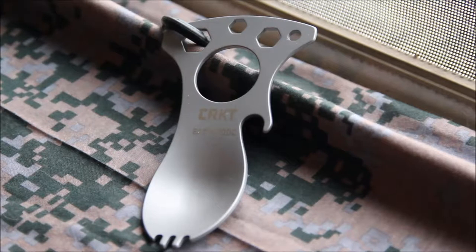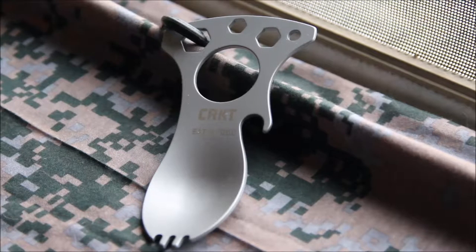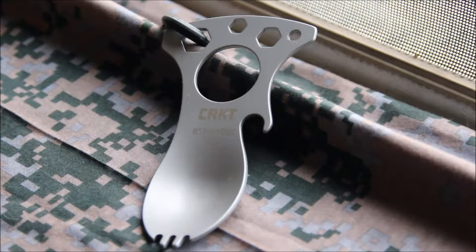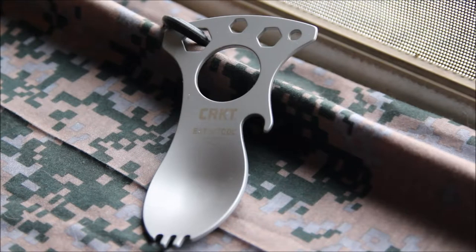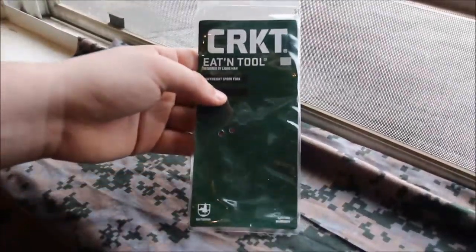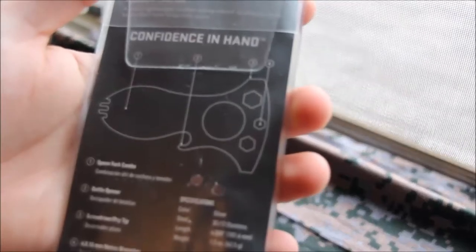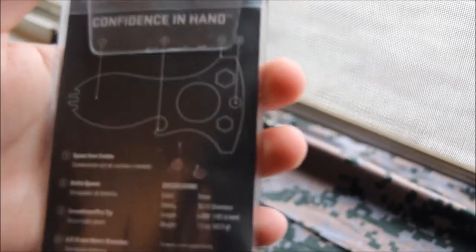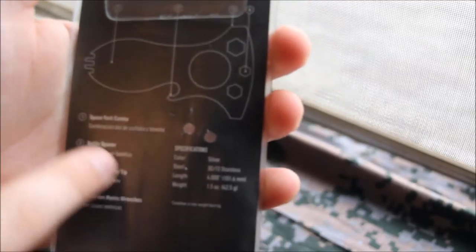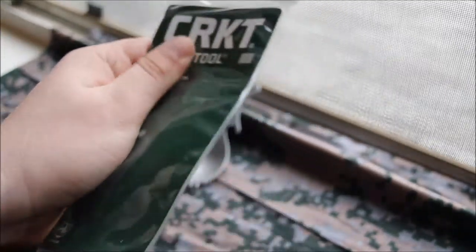Hey guys, I'm back here with another video. Today I'm going to be reviewing a CRKT Eaton Tool. It's a lightweight spoon fork, or spork, and a multi-tool. This is the packaging that it came in. On the back it just shows a picture of the tool itself and the different things that you can use it for — this little rubber packaging.